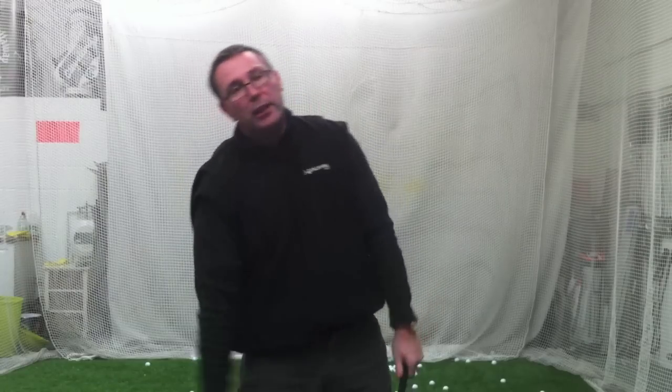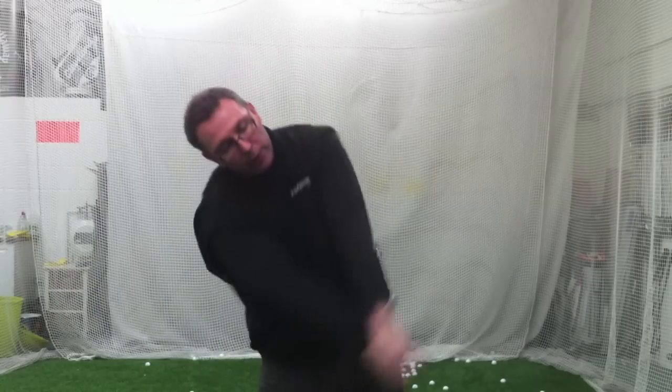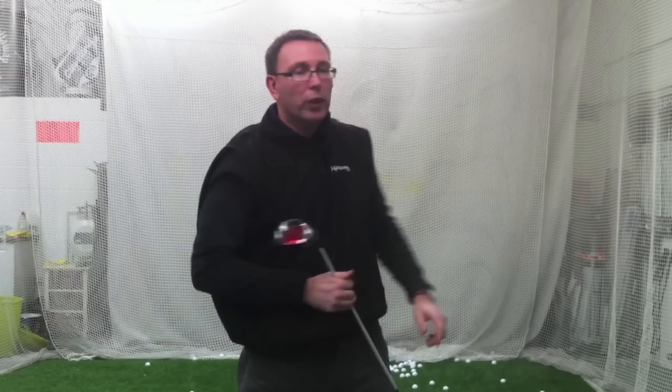Don't lean back on it. That's probably the obvious one people do — they go, okay, I'll hit up on the ball, and they try to hit it off their back foot. All they do is swing massively inside it, catch it at the heel, and heel-hook it, and think that was a waste of time.